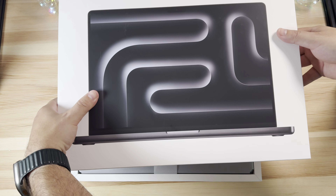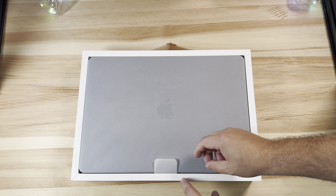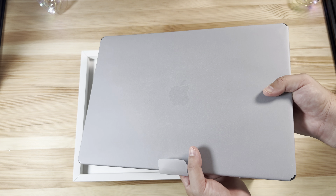I can tell you right from this packaging it is hefty. I'm not familiar with the 16-inch and don't know how it was prior, but I assume it hasn't changed too much. This is substantially larger and heavier than the 14-inch we had — it definitely has some heft to it.